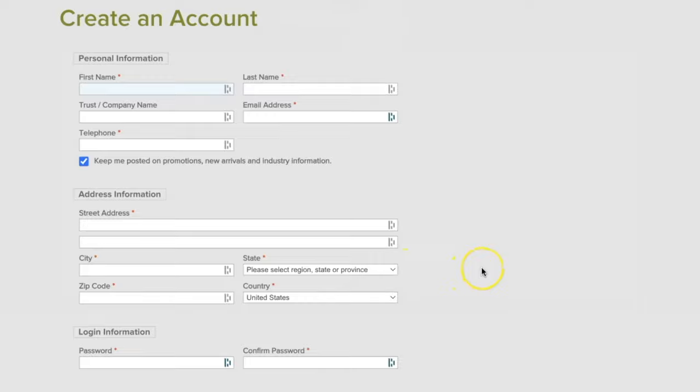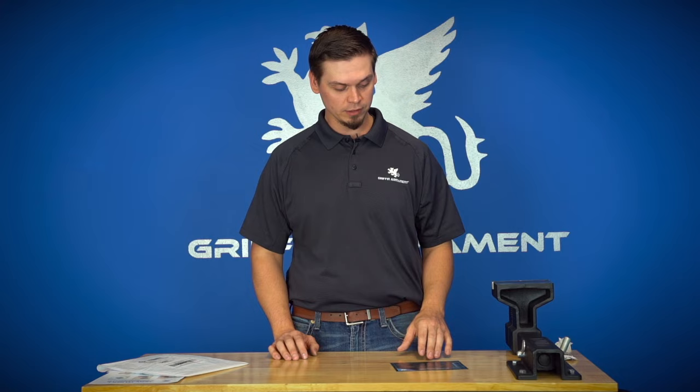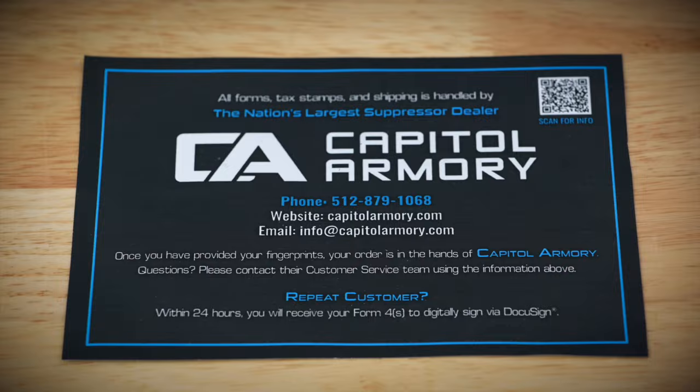Step three is to create your profile at Capital Armory. If you're already a repeat customer you can skip ahead, but if not: create your profile, complete the web application, upload a copy of your digital ID such as your driver's license, decide your trust type, and purchase your tax stamp. Once you purchase your tax stamp, Capital Armory will email you a digital Form 4 to fill out and submit to them.